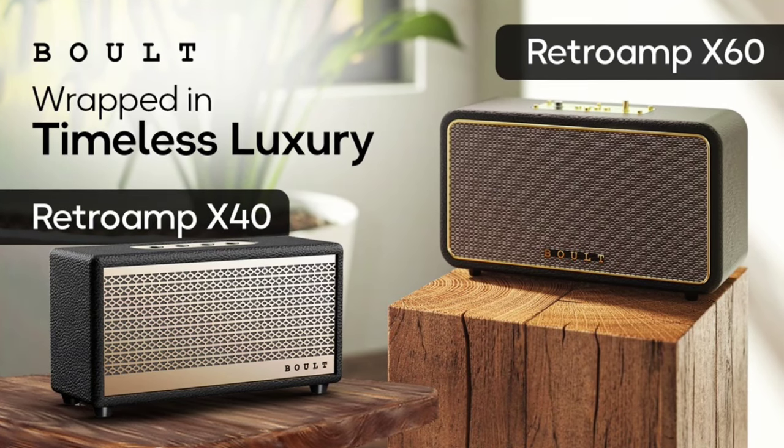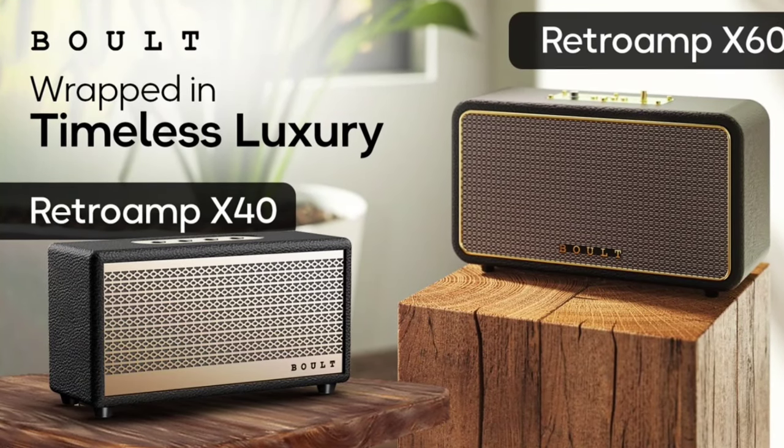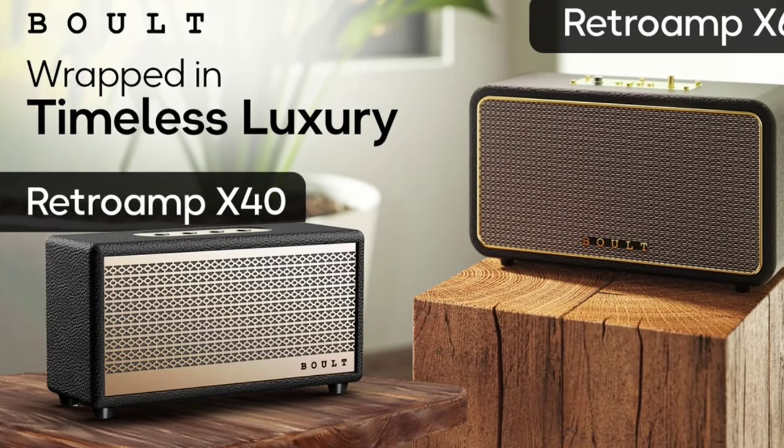The X60 is built for long listening sessions, with up to 14 hours of battery life. It also includes a karaoke mode for added fun during gatherings. The control panel allows easy access to functions like play, pause, and track selection.